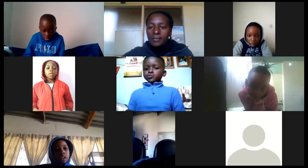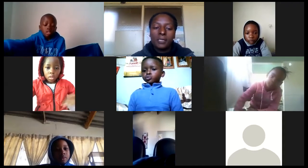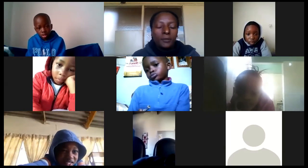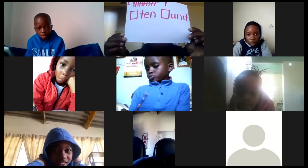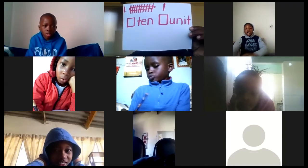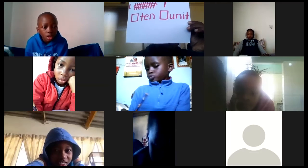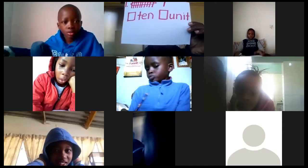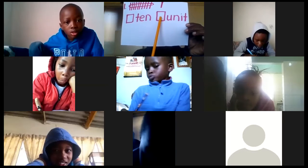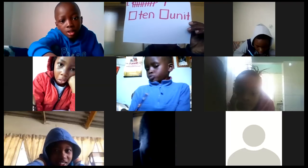Get your pencils and your book ready. You're not going to draw — you're going to write the correct answer. Can you see number one clearly? Here are my sticks. There are ten of them, I tied them. Write the answer for me: how many tens and how many units?